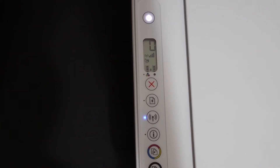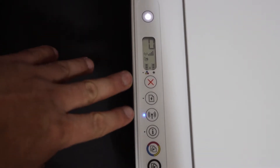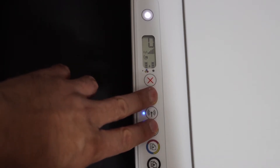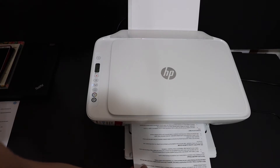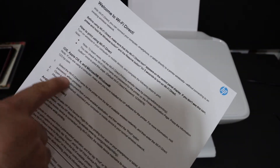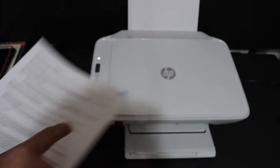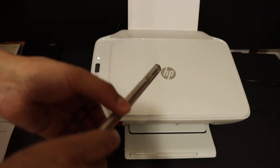Now we need to print the password of this printer. For that, press and hold the paper button and the info button until the printer prints a page. The Wi-Fi Direct details are given on that page — just read the details and you will see the password is available there. Write down this password.